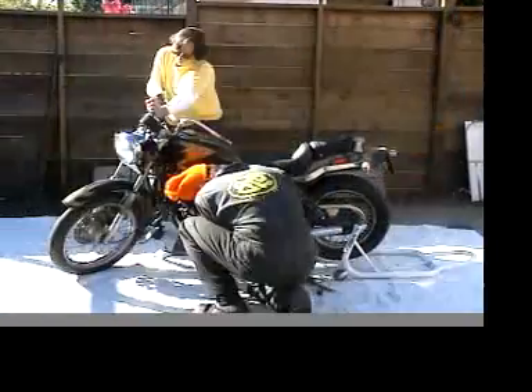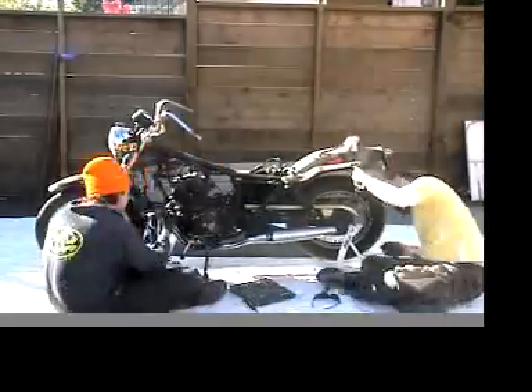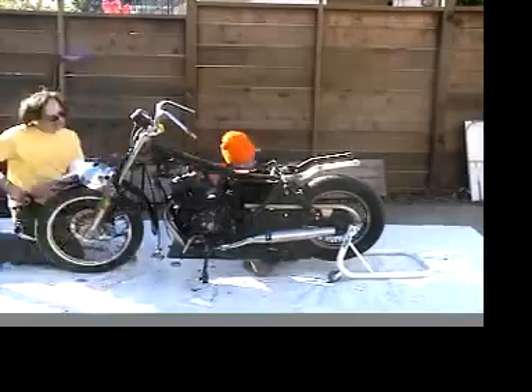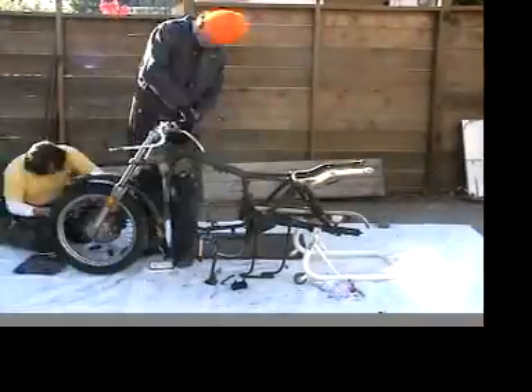But why even make an electric motorcycle? There are a few answers to that question. First, I hated knowing that my gas-powered scooter had such terrible emissions. And second, a little research showed me just how easy this project would be.